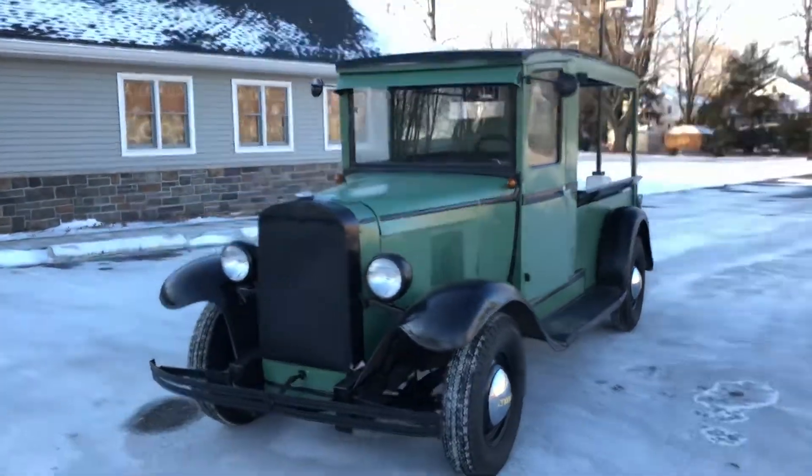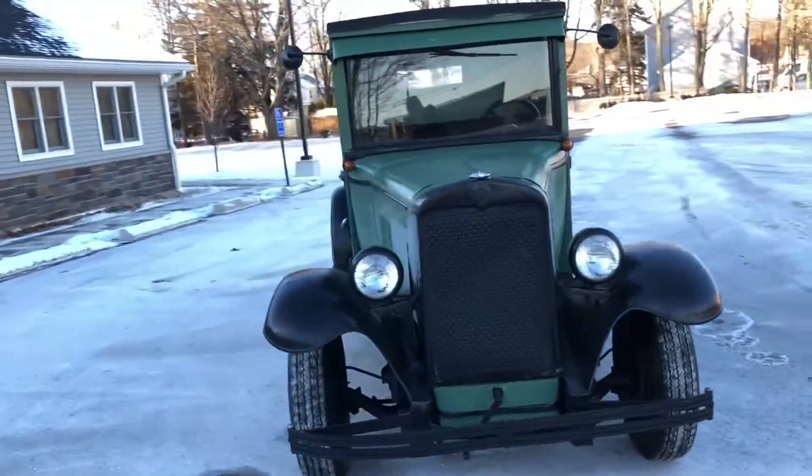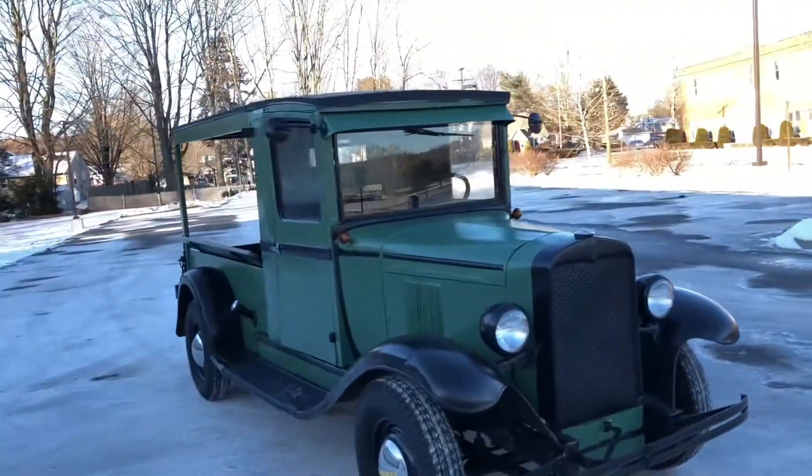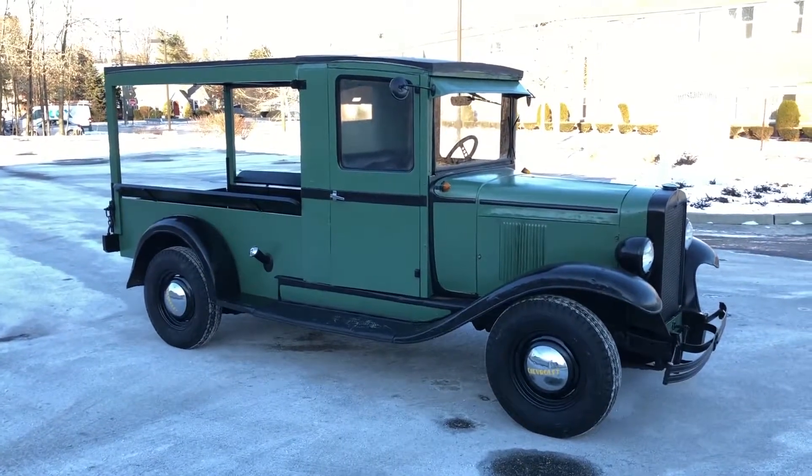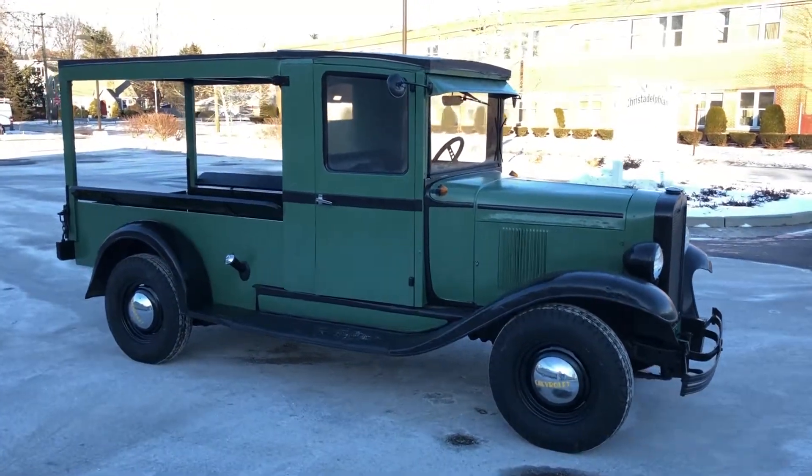Hey guys, this is my 1929 Chevy Canopy Express. This is a cool little truck. This is the first six-cylinder Chevy pickup truck ever made. Chevy marketed it as 'six for the price of four,' I believe was their slogan at the time.